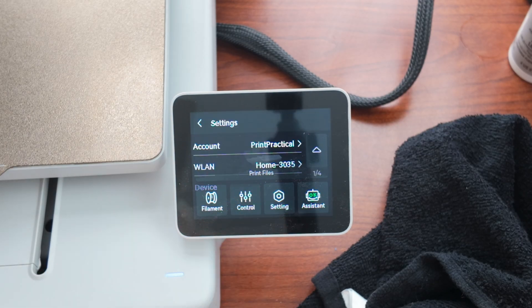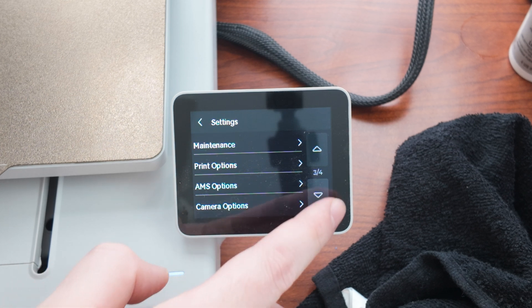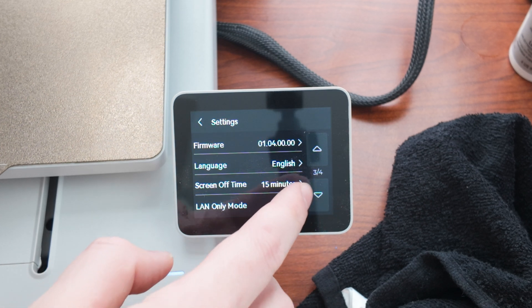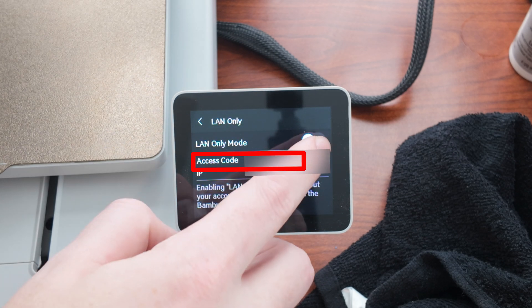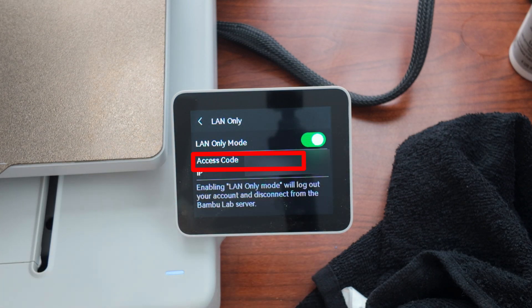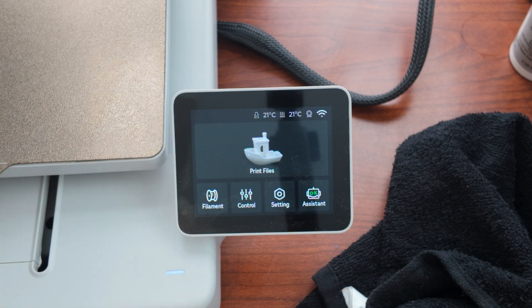Now let's do the same thing for the A1. Similar story on the A1 — you go to settings, and then scroll down. On page three of four, there's LAN-mode-only. You select that and hit LAN-mode-only. It says LAN-mode-only will log you out of your account and disconnect from BambuLab servers. So we're done there.